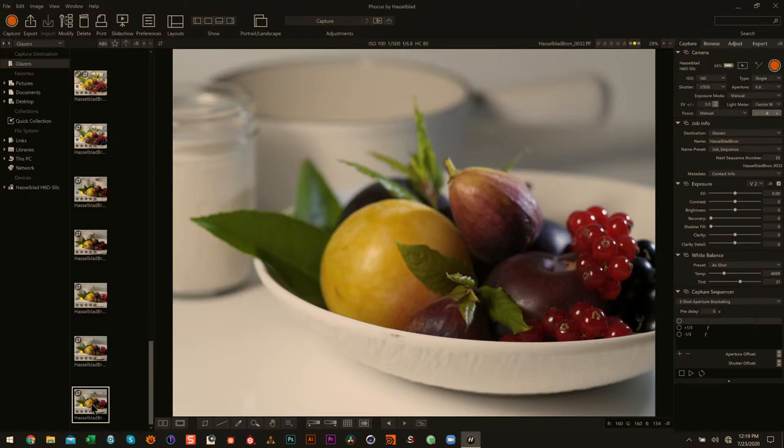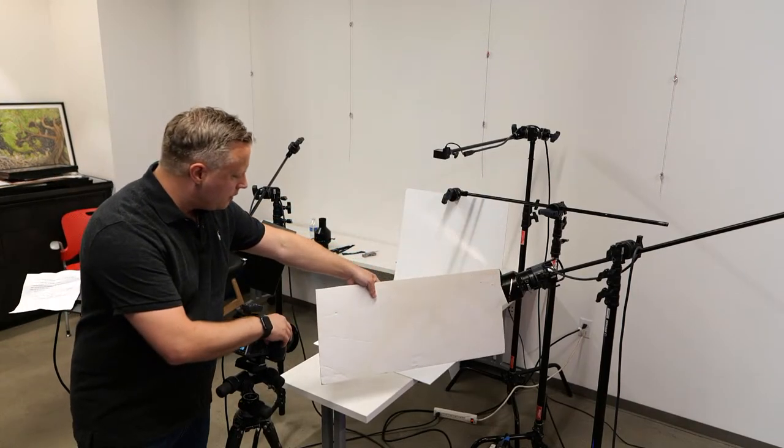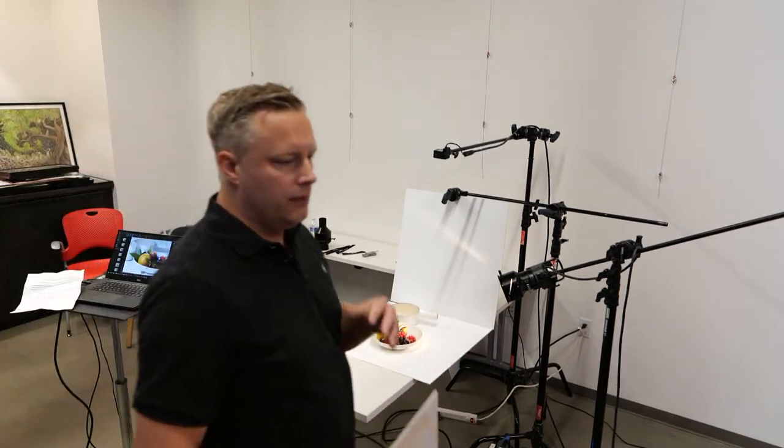One of the reasons I brought up bit depth and shadow recovery is that a lot of professional retouchers, when they're doing a multi-layered composite, won't get your file looking perfect or beautiful. What they're doing is trying to make sure they have the most information to work with later. So they'll bring up shadow depth and reduce highlights almost more than you would normally think to do.